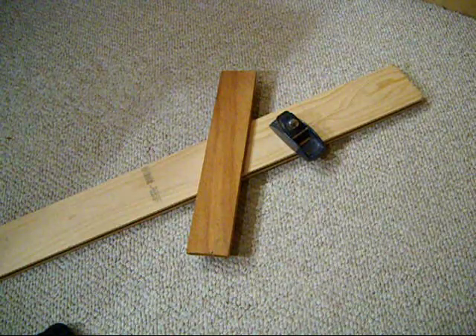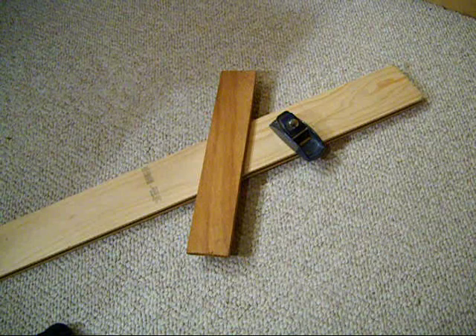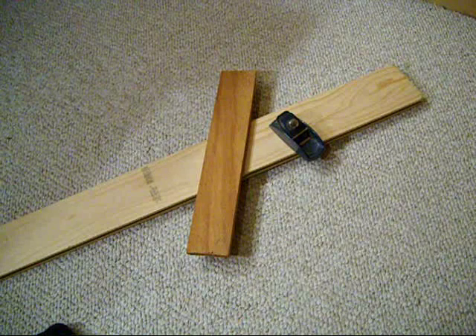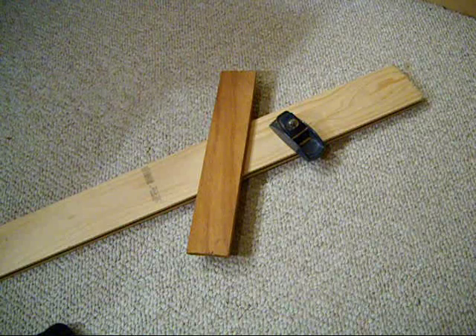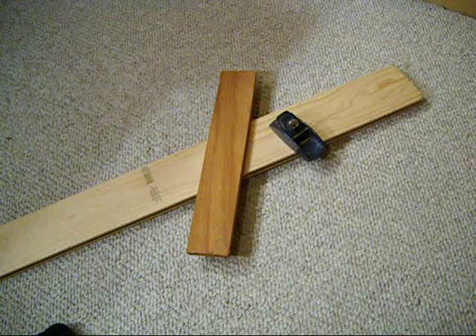I decided to make this video because recently I thought I'd send somebody a link showing how to make a footed arrow. I did a search on YouTube and came up with only one video, so I thought it might be nice to do a video showing how to make one of these — not that I'm an expert, but I've done it.